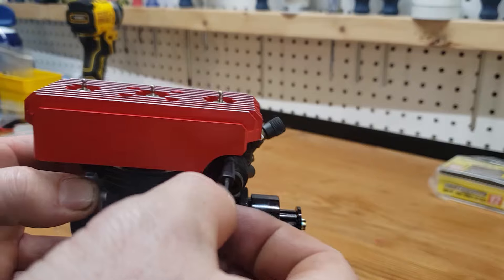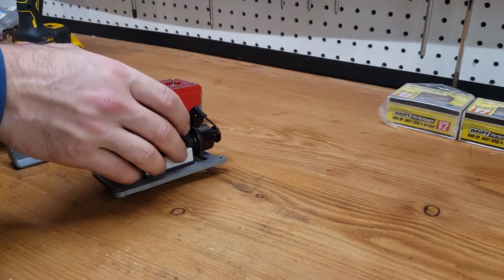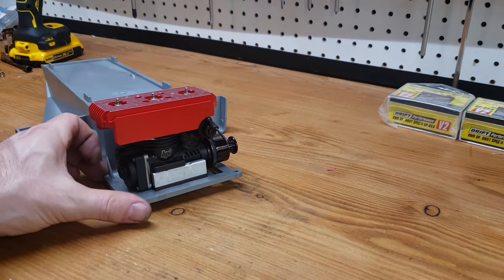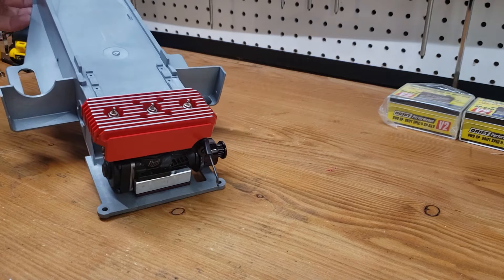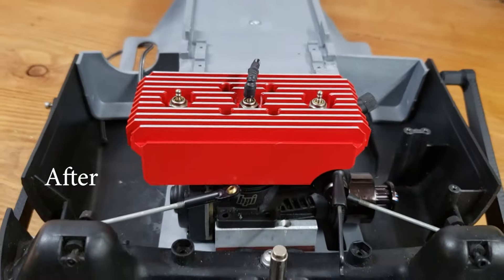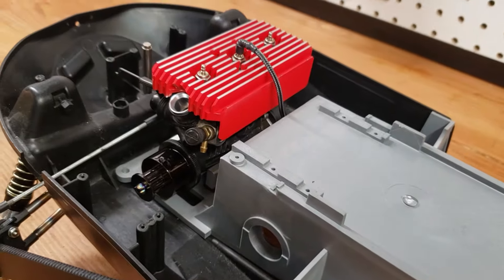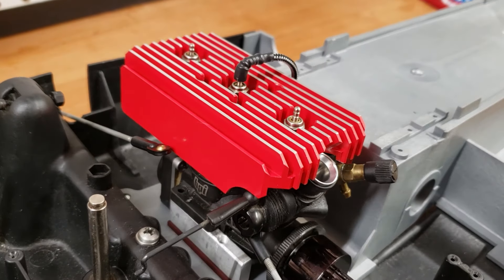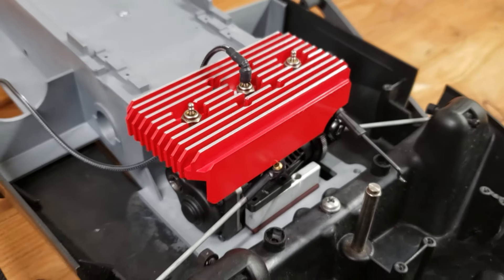Now let's see what it looks like installed on the sled. I think the power plant on that sled came out perfectly — I don't think I could have come up with something nicer. A big bore, big power nitro engine that looks like an old vintage triple. What else could you ask for? I'll stop the video here for this week, but there's still a lot more cool stuff coming up for this build. If you have any suggestions for this super mod sled, please leave them down below. Thanks for watching and thanks for riding with me.